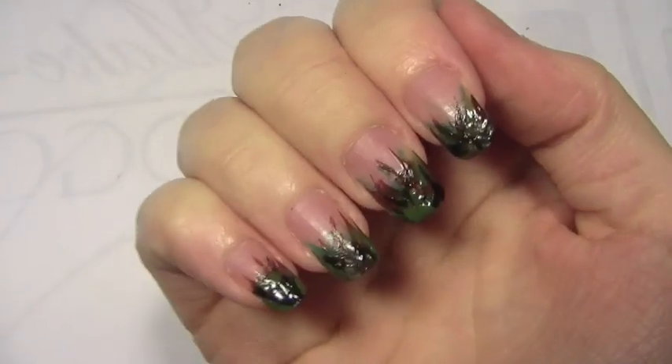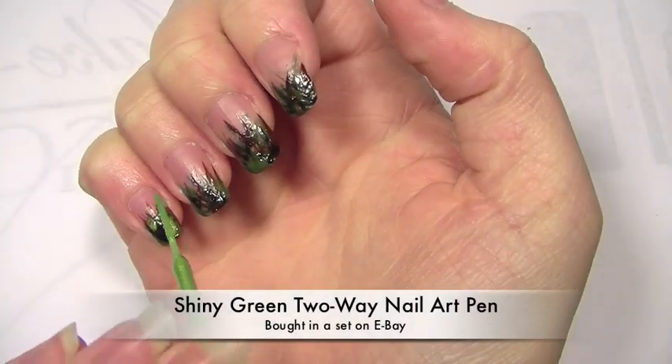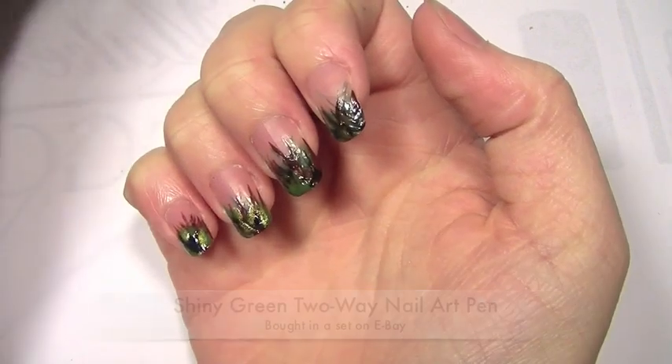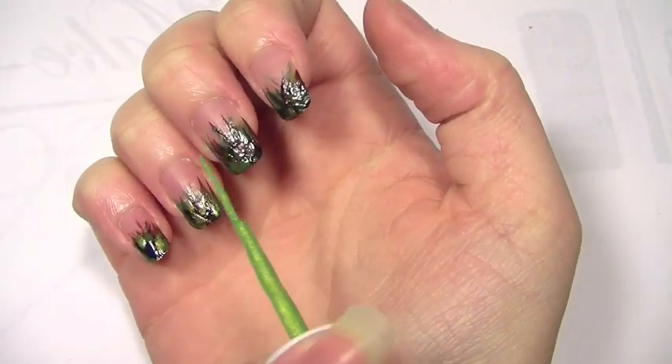You can just leave your nails like this, but if you want a bit more of a sparkle and make them a little bit more noticeable, get something like this which has a bit of a shimmer — also from the eBay set. You just want to dab it really roughly all over your nails, and once you've done that you're done.